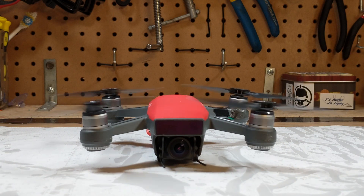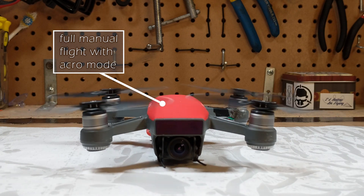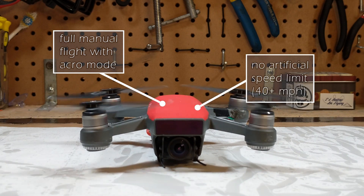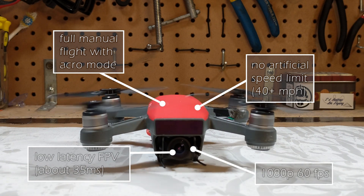While it has lost its intelligent automated flight, it has gained the ability to have manual flight with full acro mode. It has shed its speed limit and can now exceed 40 miles an hour. The FPV feed has a latency of about 35 milliseconds and can record at 60 frames per second.